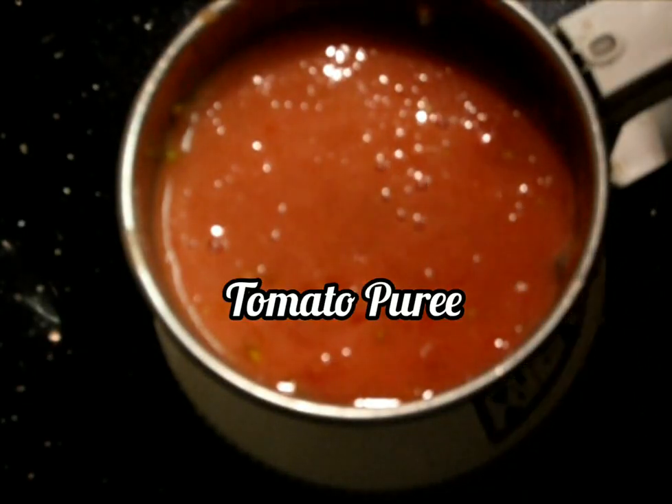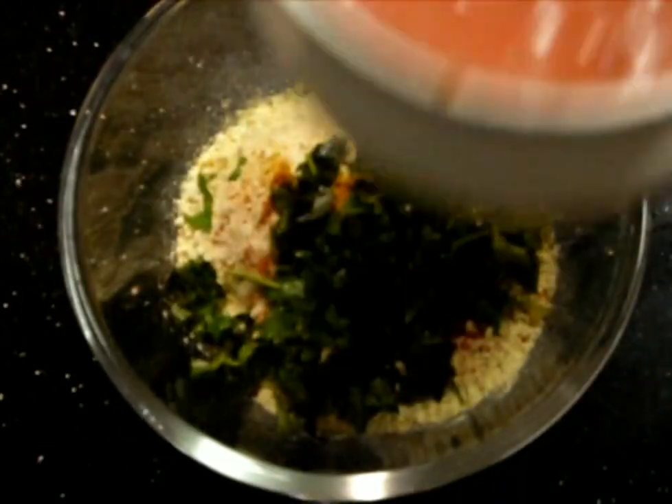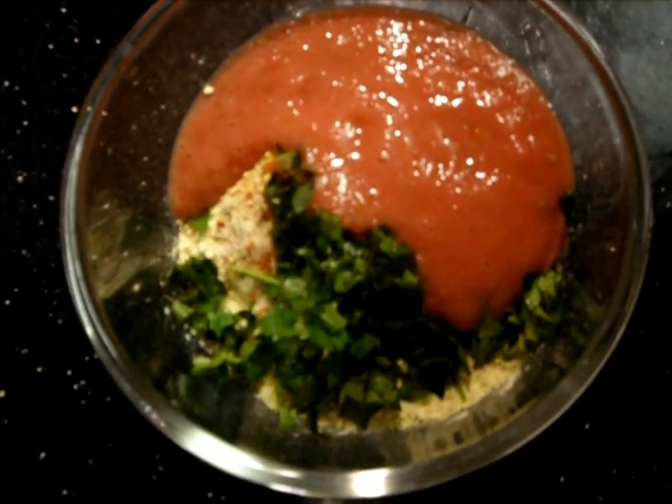We'll make the tomatoes into a puree. In the tomato puree we'll add some ginger garlic paste and run the mixer jar in pulse mode just to mix the ginger garlic paste into the tomato puree. Now let's add the tomato puree and ginger garlic paste mixture to our besan flour ingredients.